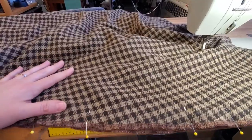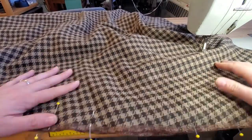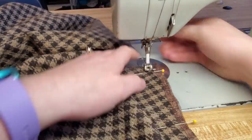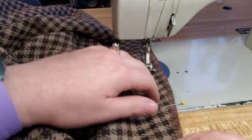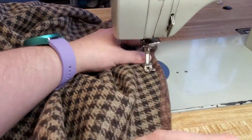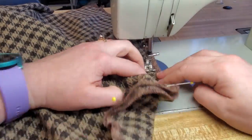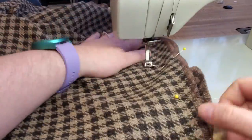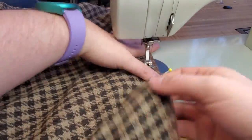Then I'm lining up for my armhole — starting at the bottom, working to the top, sewing to my marking pin, moving to my other marking pin, and sewing all the way up to the neckline of the cape.